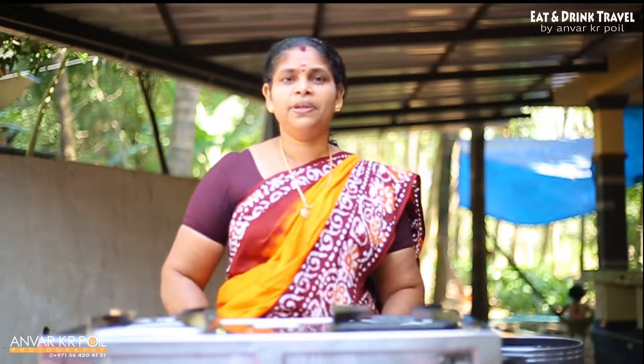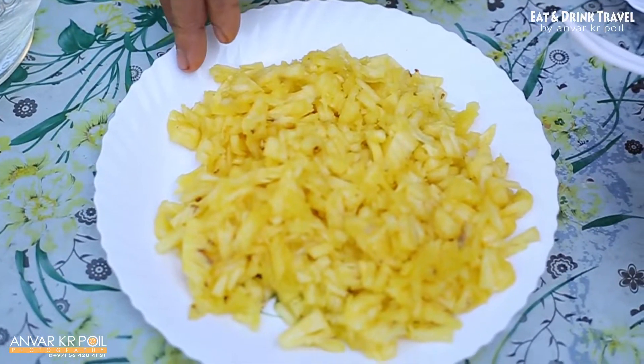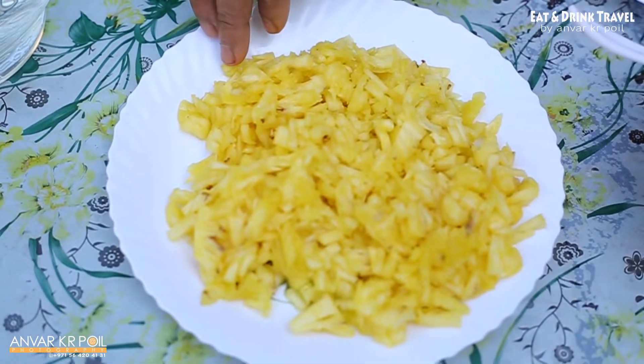We are going to put pineapple in the pan. We have to put the pineapple in the pan.